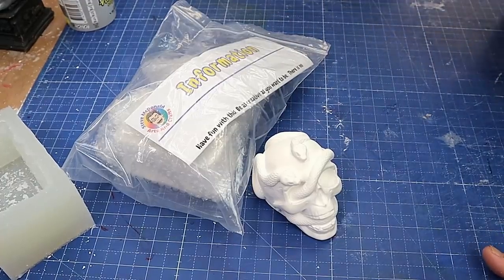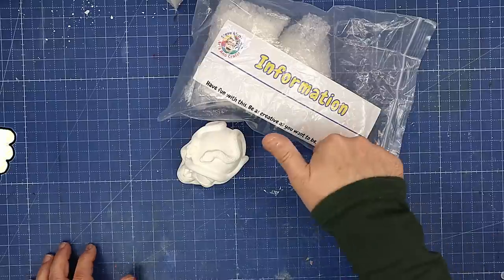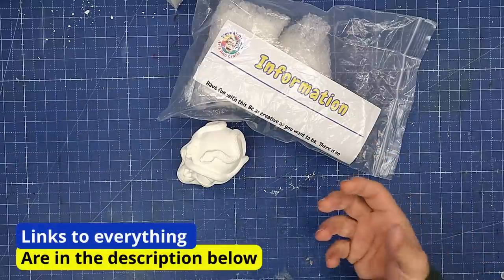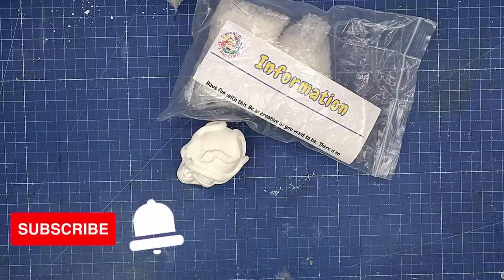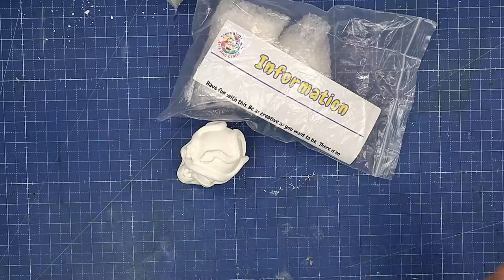It's always about trying out new things and being different from everybody else at the craft fair. Hit that like button if you found this video really useful and it's sparked some ideas about other kits you can put together and sell to make a bit of extra money. Don't forget to hit the subscribe button so you don't miss out on any more of my videos, and be sure to check out the video coming up next for another really good idea on where you can make money at craft fairs. Take care and enjoy your crafting!